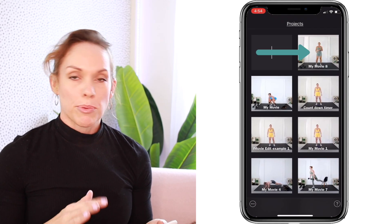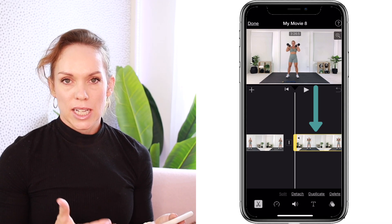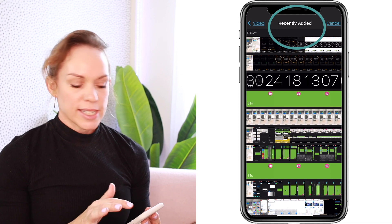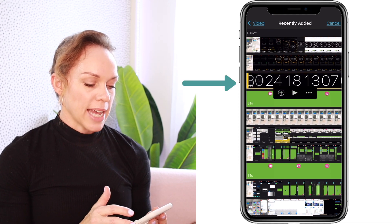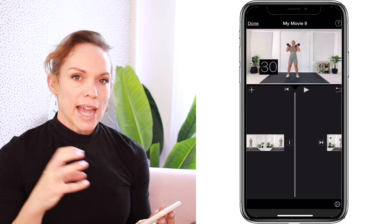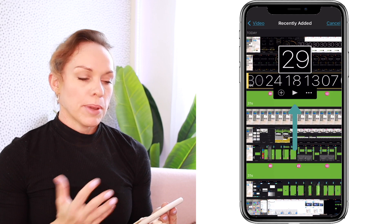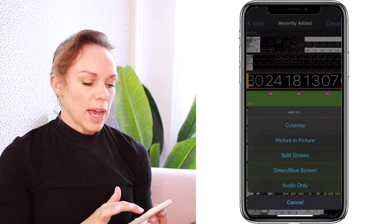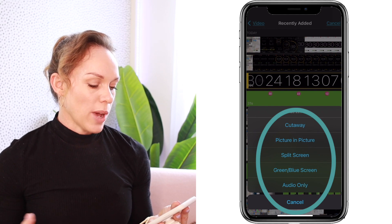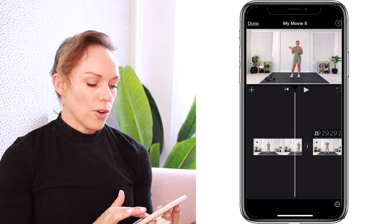Go into your project in iMovie and select the clip that you want to overlay your timer onto — you can see when you select the clip it turns yellow. Hit the plus button, go into video, recently added, and select the timer you just trimmed and cropped. When you select it, it turns yellow and three icons appear. Don't use the plus button as that just adds the clip into your video and you can't use it as an overlay that way. Tap the three dots and a whole menu opens up — select picture in picture and you've added a timer onto your selected clip.